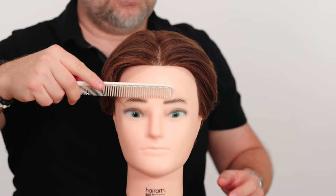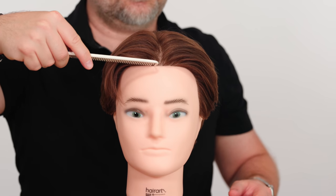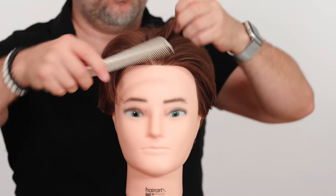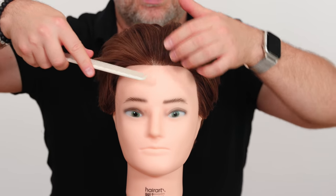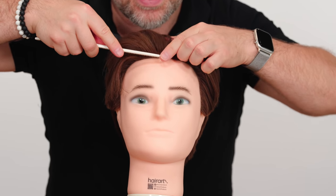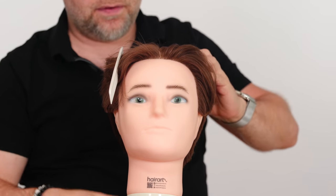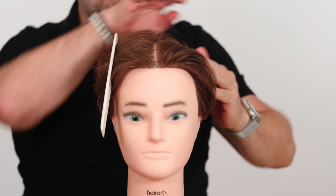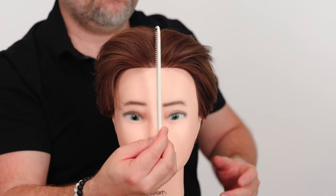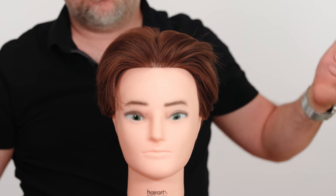Another way to find your natural or center part is by using the hair cutting comb. Take the comb from the bridge of the nose and go straight up, then straight back, using your finger as a guide to separate the hair and comb through it. I'm going to bring the head back so I can see clearly, then literally comb the hair straight back to find that natural center part — it's like drawing a line all the way back.